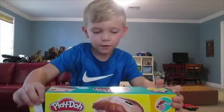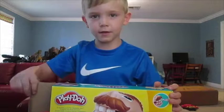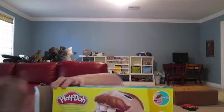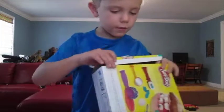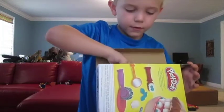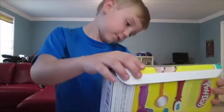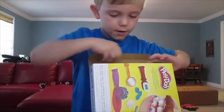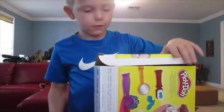Hi guys, and today we're going to be opening this Play-Doh. Something's moving in there, but this is just a Play-Doh thing.